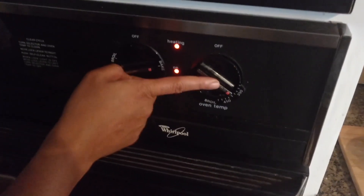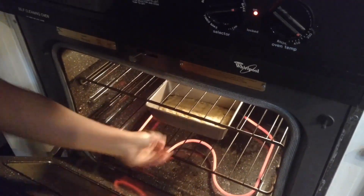It's heated now. It's on bake and it's on 400 degrees. I'm going to go ahead and put it in for 30 minutes and we'll see you back in a bit.